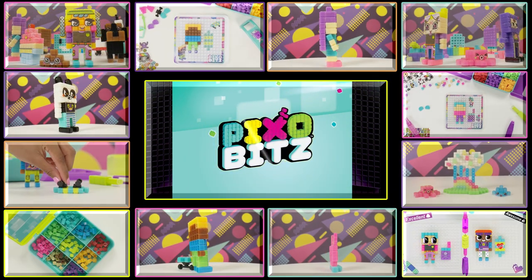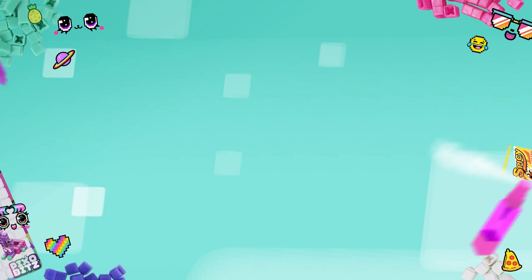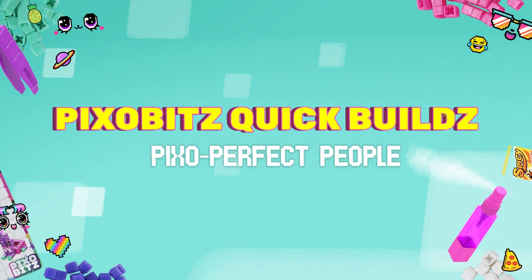Pixo Bits! Here we go! Let's get into it! Pixo Perfect People!